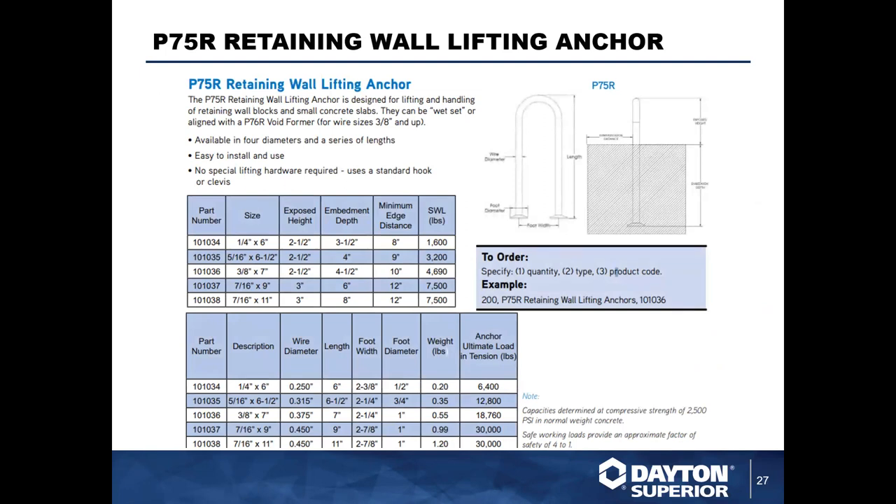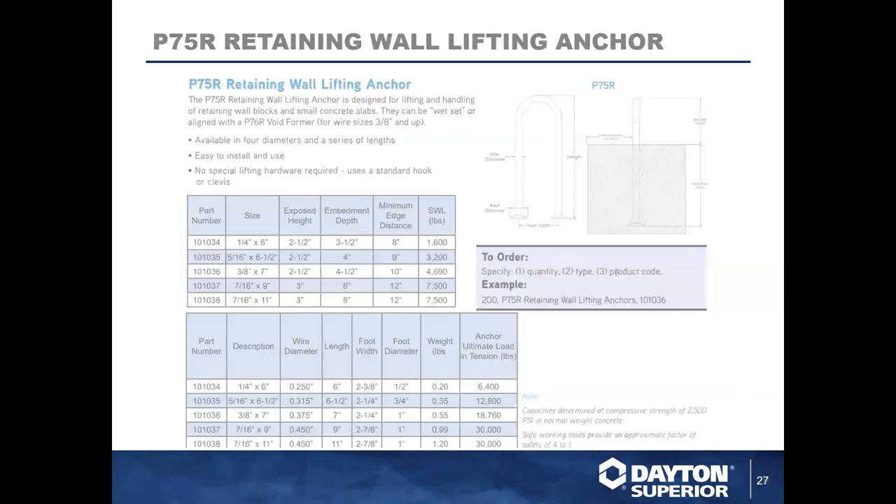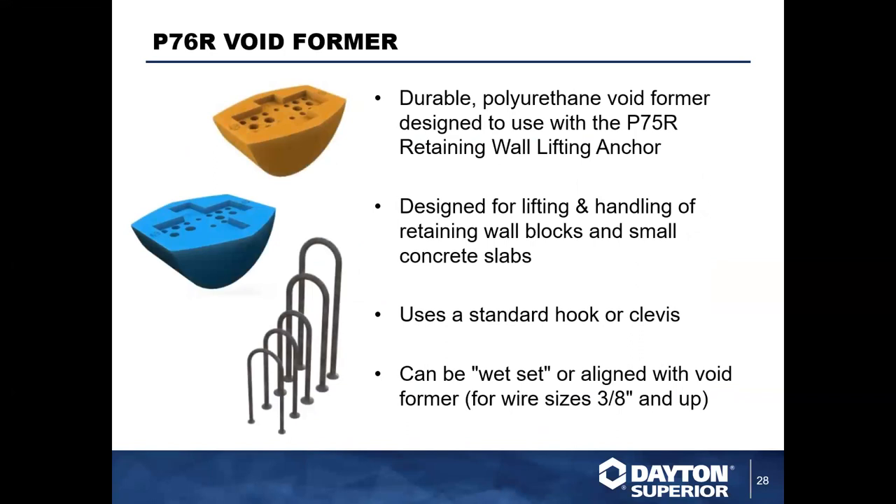The P75R is our retaining wall lifting anchor. This product is designed to be installed exposed through the concrete surface. For example, the one-and-a-quarter-inch anchor is designed to have two-and-a-half inches exposed above the surface with three-and-a-half inches embedded below. With that installation and an eight-inch minimum edge distance, you'll get 1,600 pounds safe working load capacity. It's great for large bin blocks and retaining walls, but also an excellent option for flat slabs. We also carry a P76R recess former for situations where you cannot have an exposed anchor through the surface.